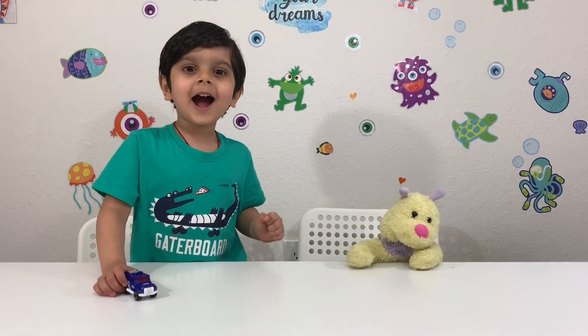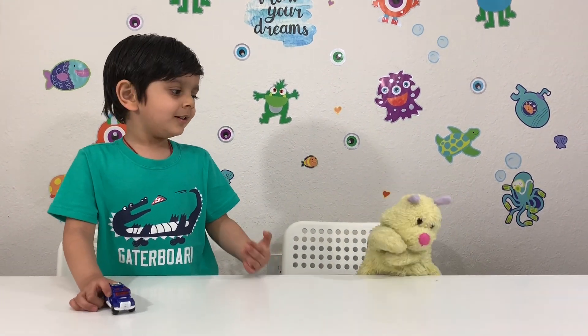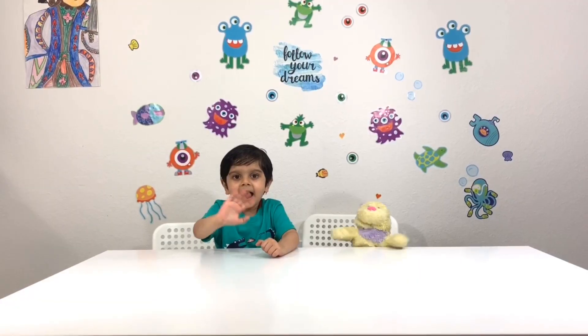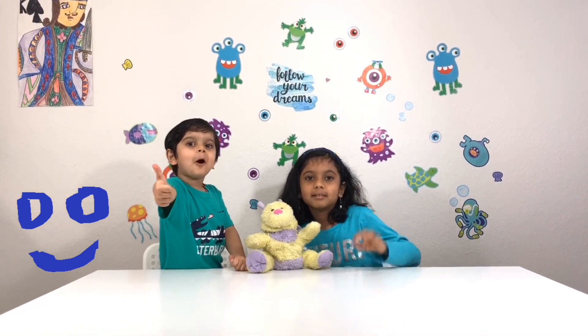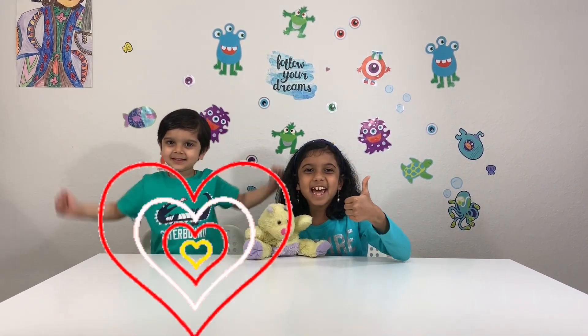Thanks for watching! I hope you like this video! Don't forget to like and subscribe! Bye! Be happy! Happy Mother's Day!